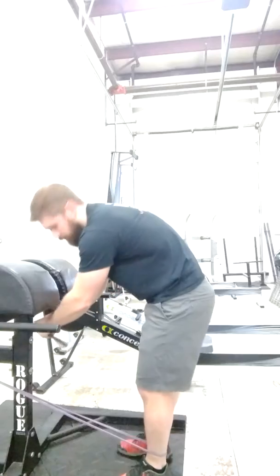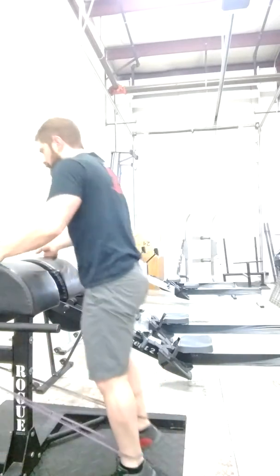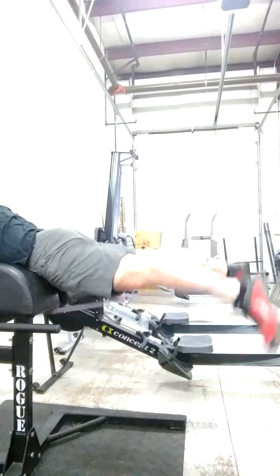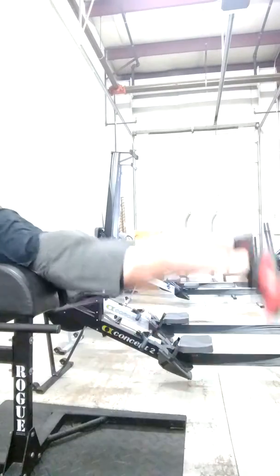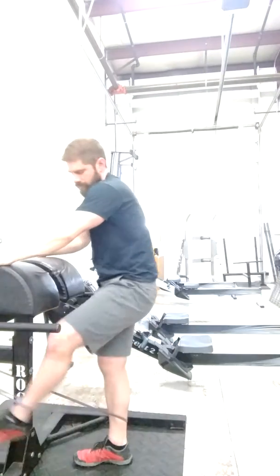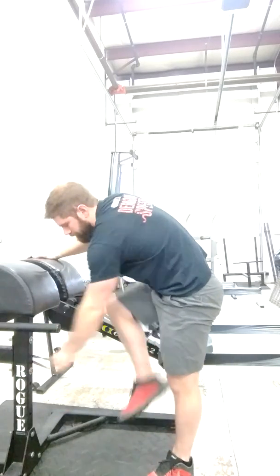I've got both my feet in. A little more awkward but works in a pinch.